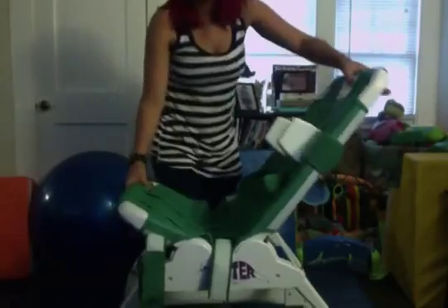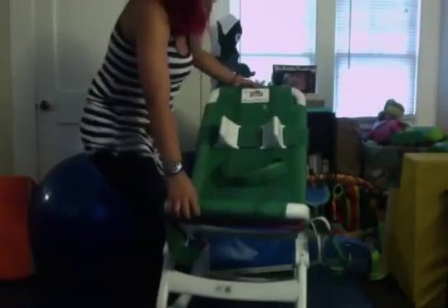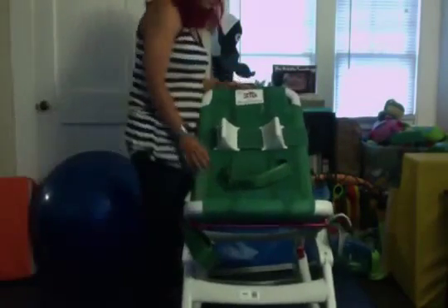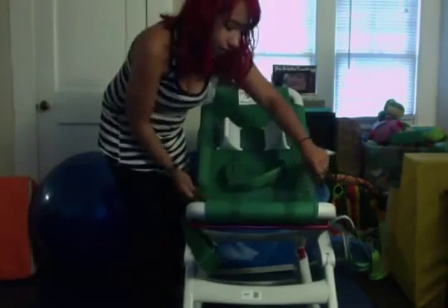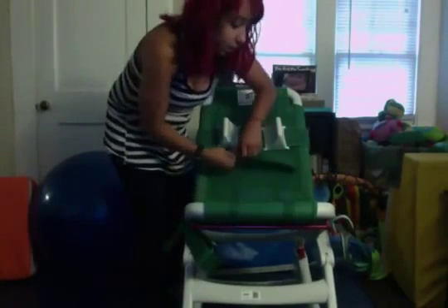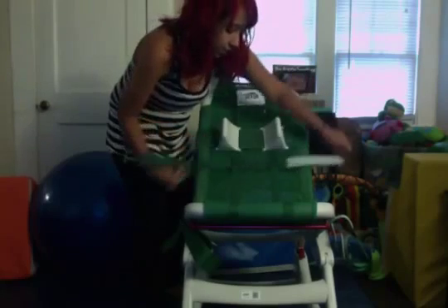Now you've got it all put together — your headrest, your body straps, your leg straps and all that. I'm going to show you what Parker looks like in it.